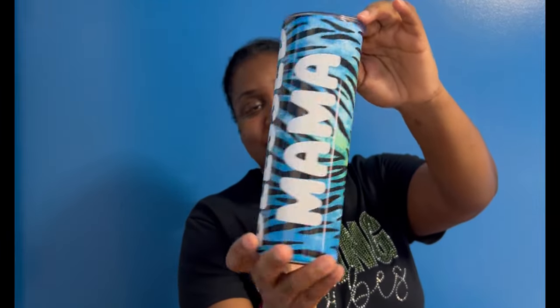Hi guys, welcome and welcome back to the channel. If this is your first time being here, thank you so much for stopping by and thank you for clicking on this video. Today is Day 3 of my three-part series where I show you different ways to decorate your tumblers. In Day 1 we used infusible ink, and Day 2 we used infusible ink markers — a fun project you could do especially with your children.